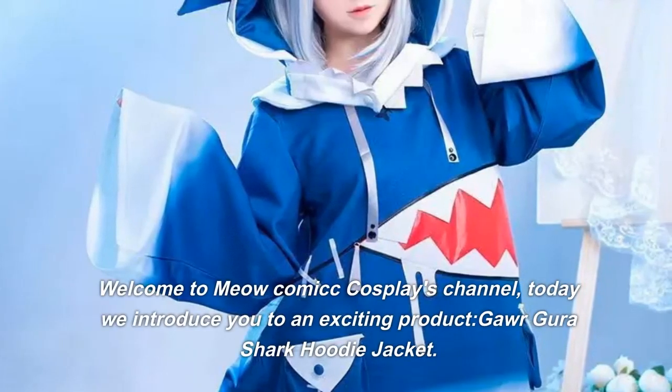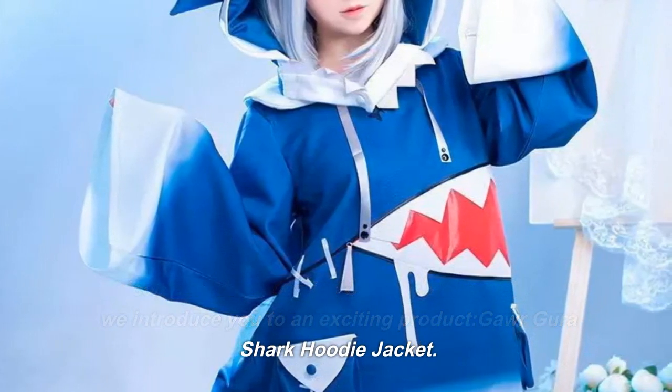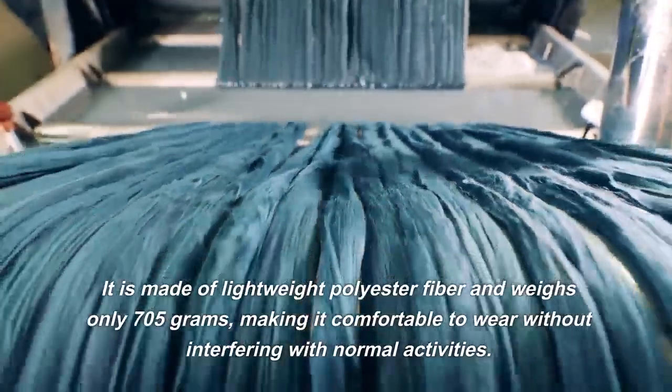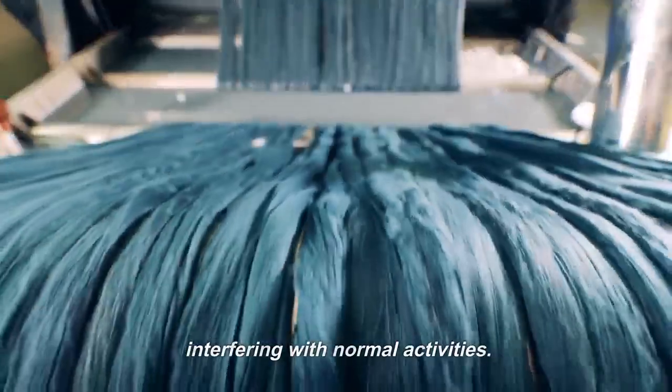Welcome to Meow Comic Cosplay's channel. Today we introduce you to an exciting product: the Gorgura Shark Hoodie Jacket. It is made of lightweight polyester fiber and weighs only 705 grams, making it comfortable to wear without interfering with normal activities.